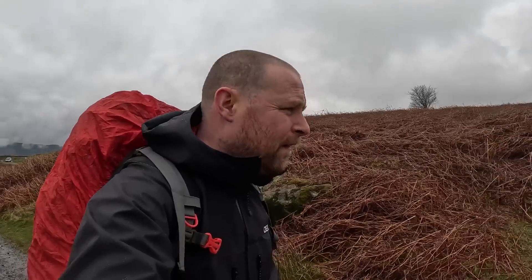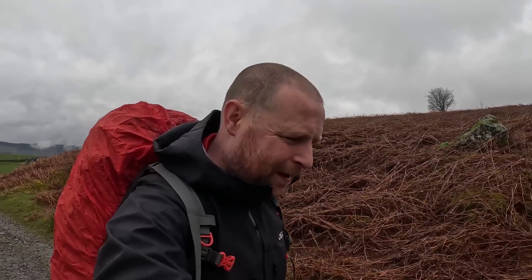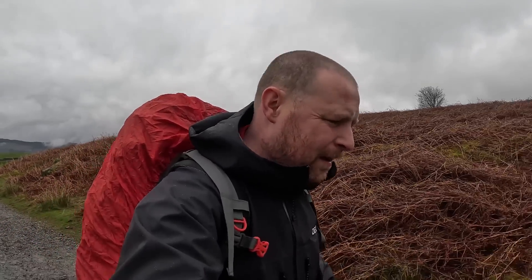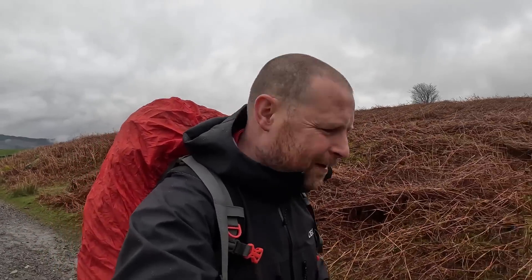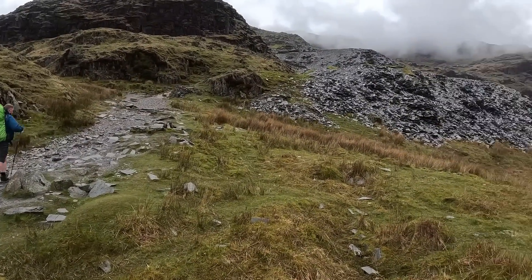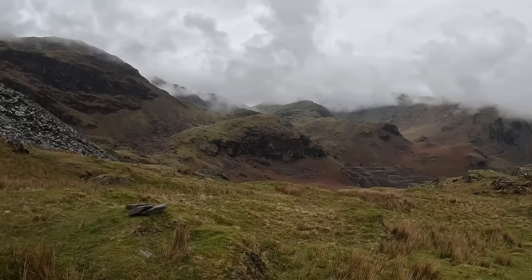Fresh air is nice on your lungs though. Yeah, it's good to be outdoors somewhere fantastic like this again. I am out of breath but the views are opening up — beautiful.